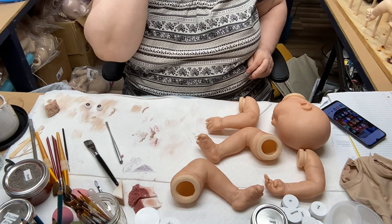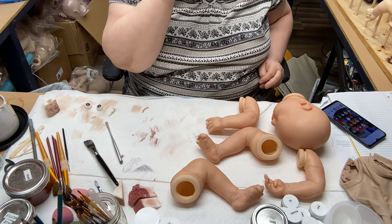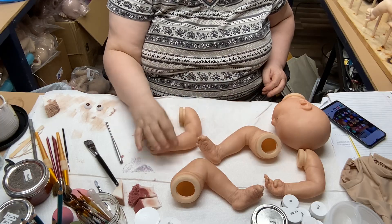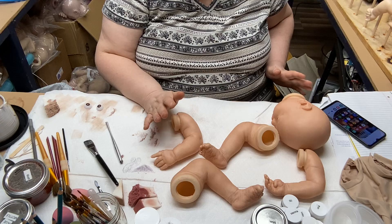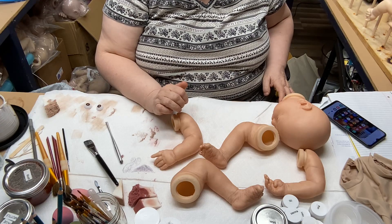Hello Reborners, my name is Karen and this is Making Dolls with Karen. We have Tessa out and she's had her final bake. I don't like her creases at all — she is messy looking to me.